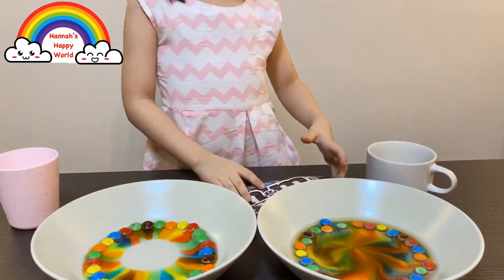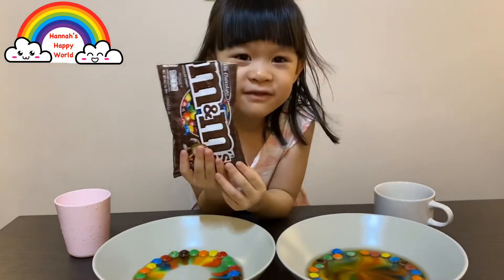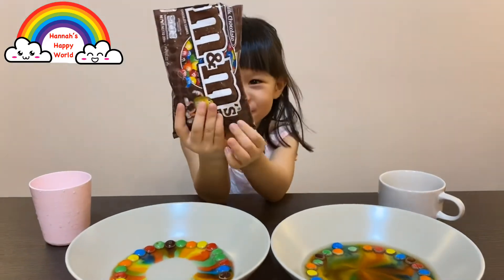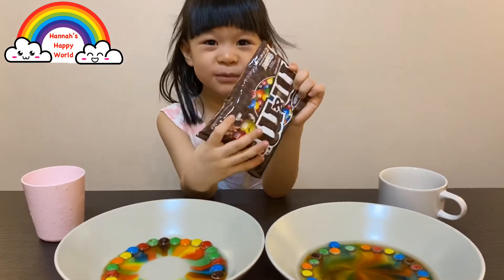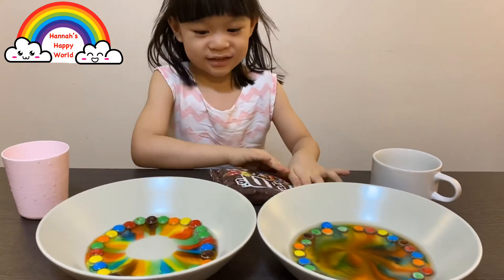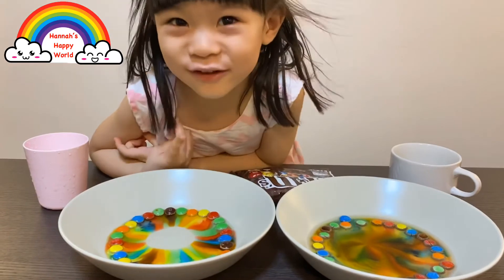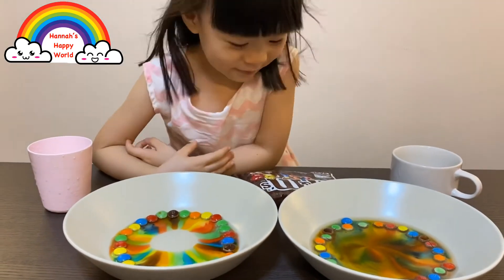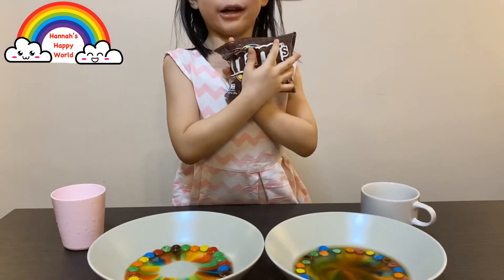I even saved some M&Ms for me! Look, it's the M&M that I saved for me. Do you like M&M? Yes, I love M&M! Look at the cold water - I'm going to eat this after I finish the experiment.